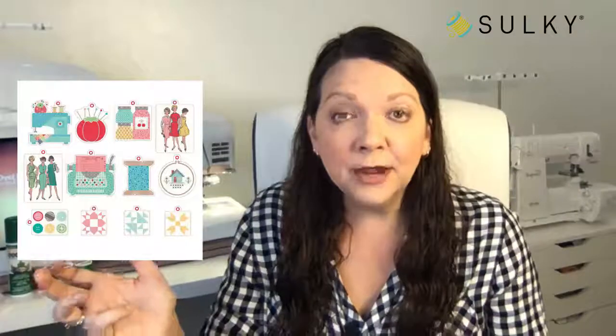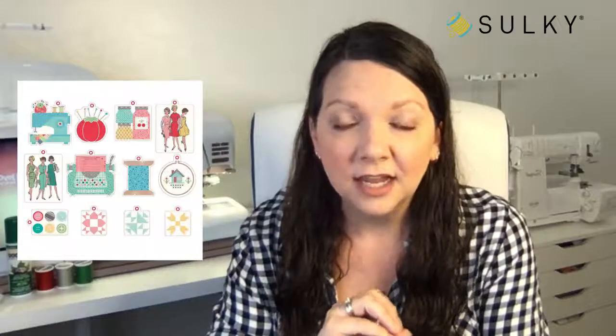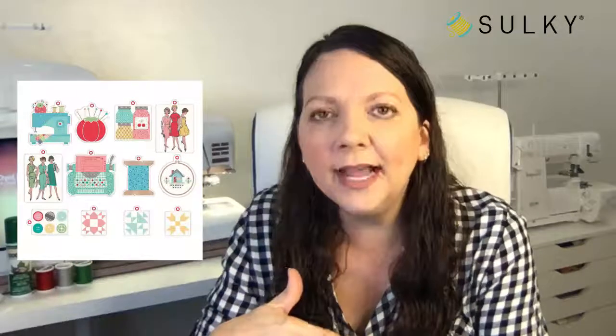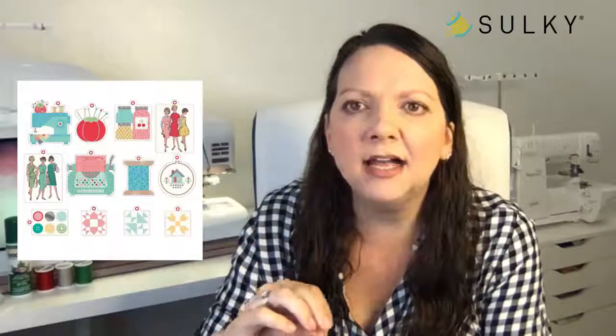Also brand new at sulky.com, we've got these really cute little sewing-themed gift tags — super inexpensive, and they might just take you over the edge to free shipping. If you are making handmade gifts for the holidays, of course you want to add a gift tag that shows you actually made the gift — little sewing machines, vintage pattern gals, thread spools, quilting motifs, all bundled together in one little pack.